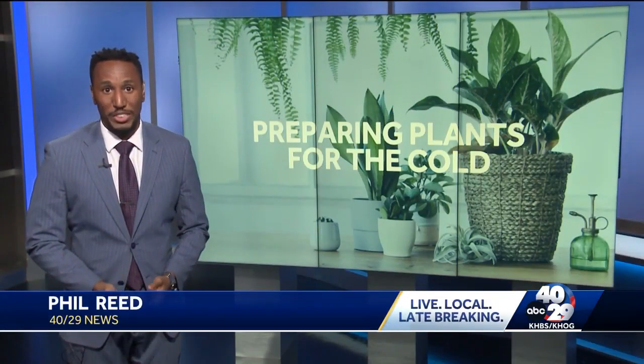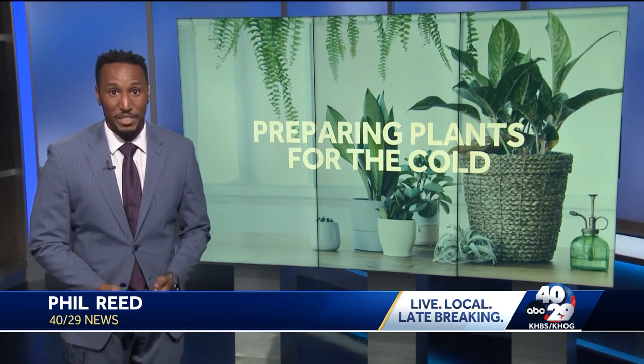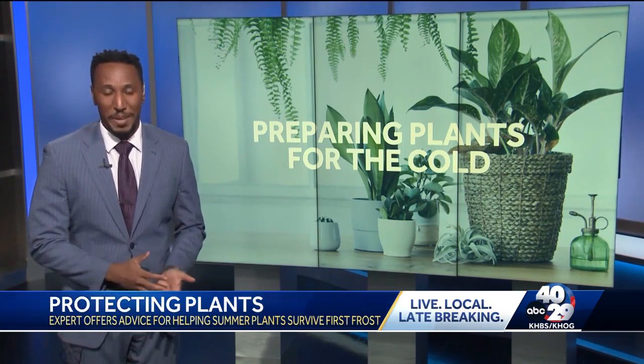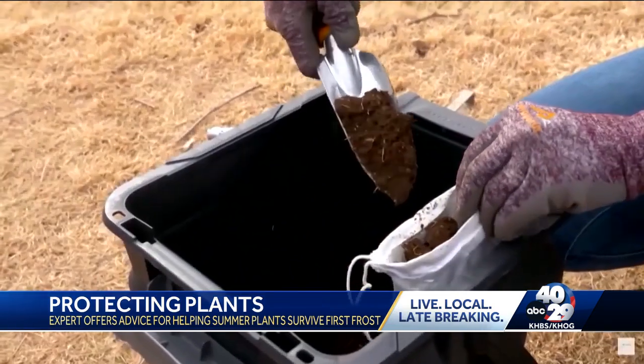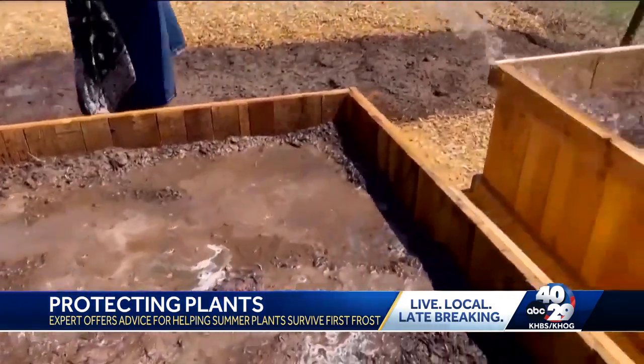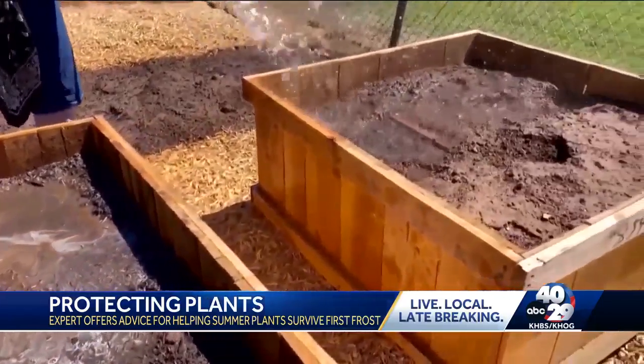Collin Massey with the University of Arkansas Agriculture Extension says there is need to be worried about plants like nightshades — tomatoes and peppers. It's hard to bring them in since they are already planted, but there are some ways to extend and protect them.